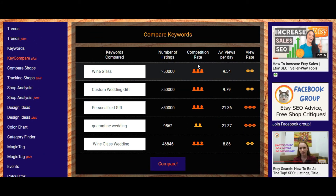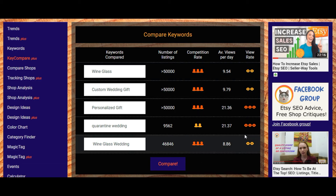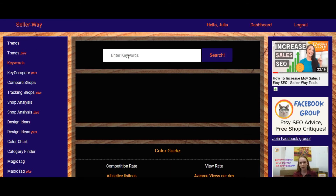Pay attention — in your situation, the high competition rate is likely the reason you have such low views per day, because too many listings on Etsy have the same keywords you use. You do have at least a medium view rate, but combined with high competition rate it's not really effective. So we're going to find more effective keywords that you can use to optimize your listings and increase traffic to your shop.